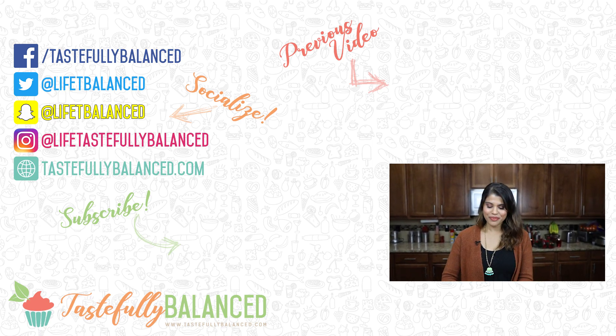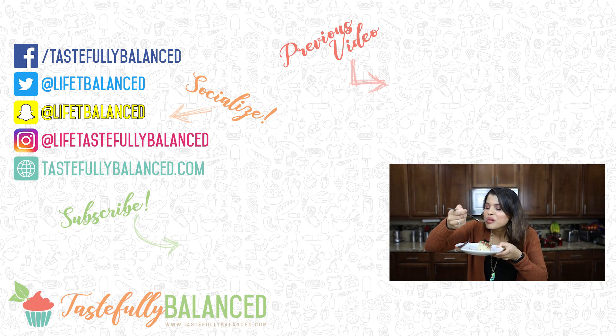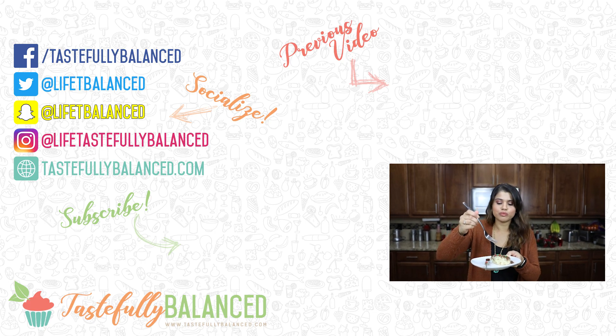Please comment, like, share, and subscribe. And as always, live life tastefully balanced. See you next time!